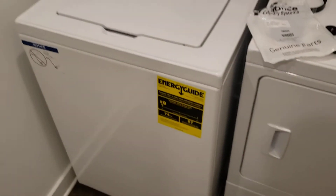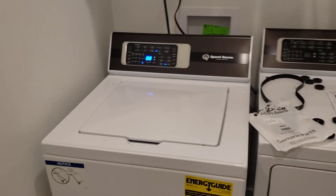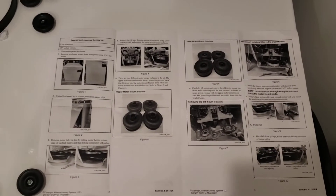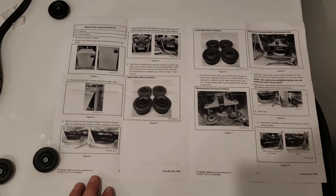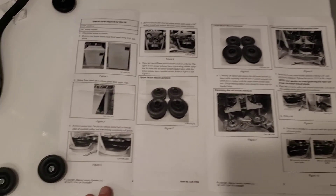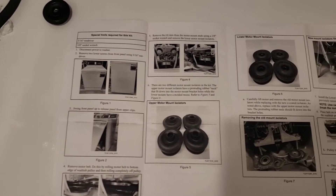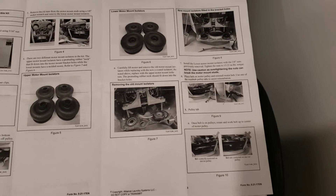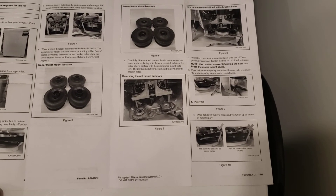Then you put the new belt back on and the unit functions fine. You can pause the video here and read the instructions however you need to, and measure it on. There you go.